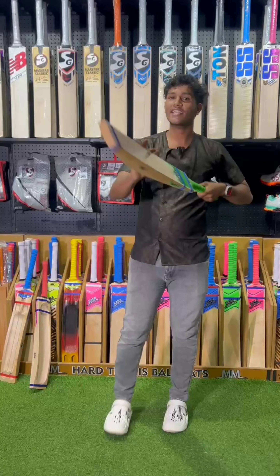It's a balanced balance. Guys, it's the weight of 650 to 900. This is the M&M Bat. We are visiting Sportsline Mangalow.